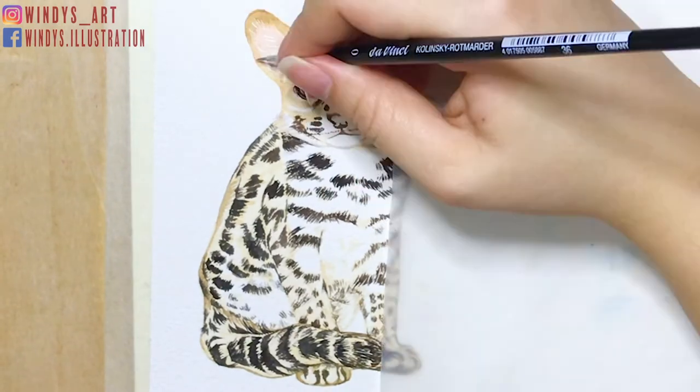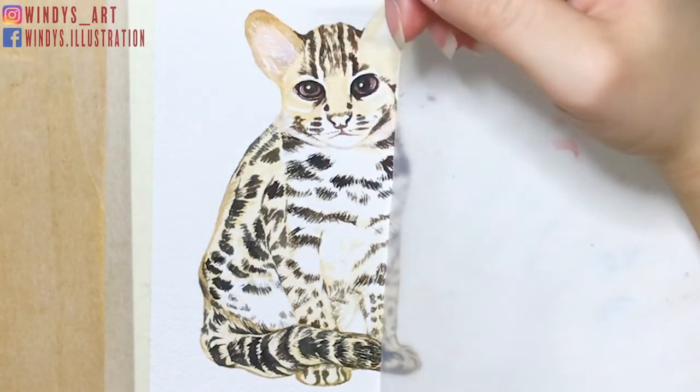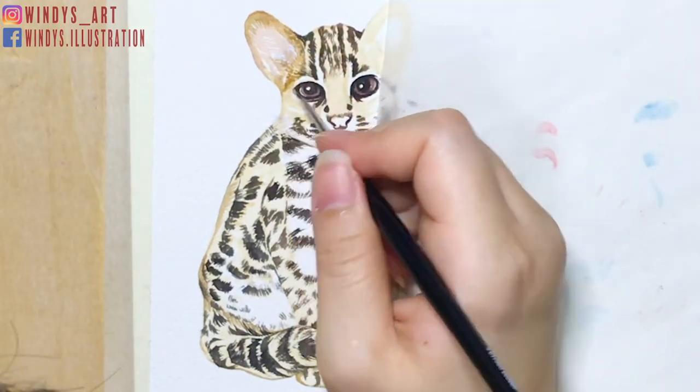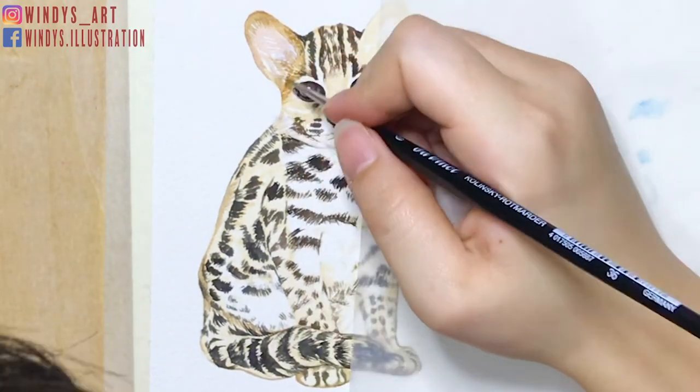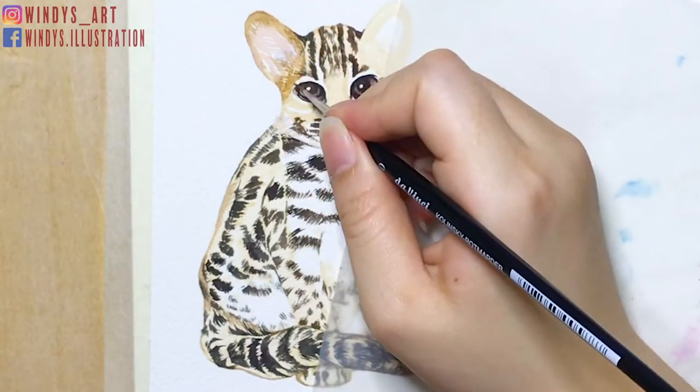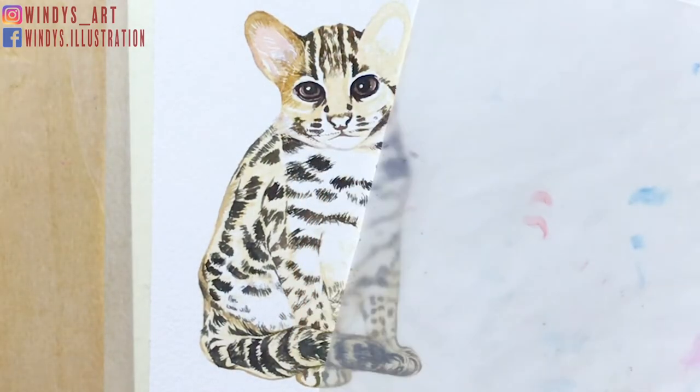For the inner ears, I mixed up some shell pink with skin color for the base color, and purple for the shadows and details. After I am done painting all the patterns, I start painting the second layer for the body. Here, I mix up some yellow ochre with a brown color.